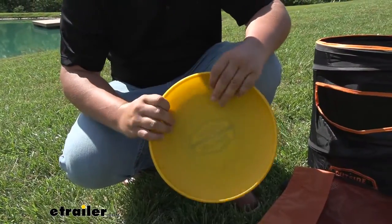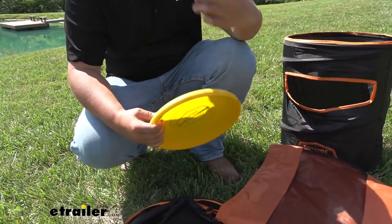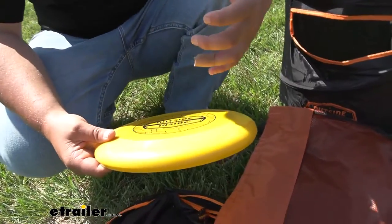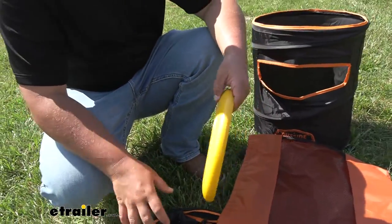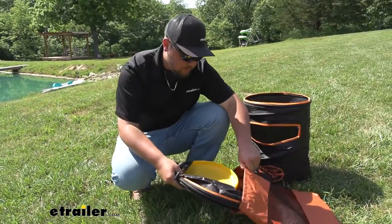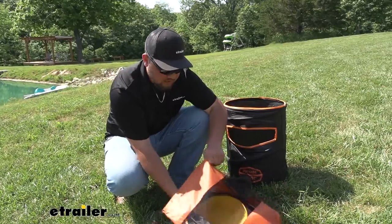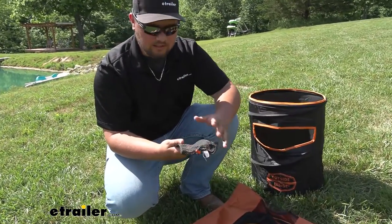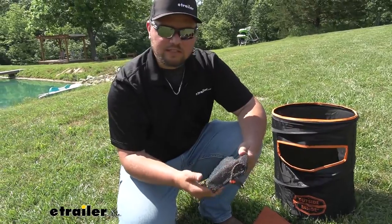Our Frisbee is going to be constructed out of a very durable plastic, so you're not going to have to worry about this breaking on you or possibly rotting away or anything like that. Whenever we're ready to put our game away, we'll collapse both of our barrels, put the Frisbee in there, and stick the whole thing into our travel case. We also have this nice pouch for all of our stakes as well, so we can make sure not to lose any of those.